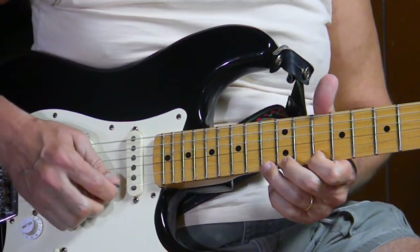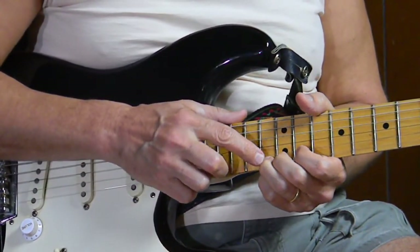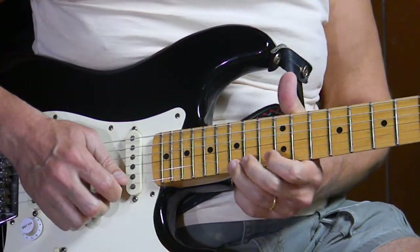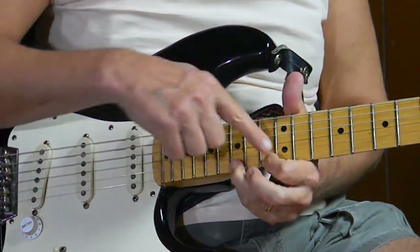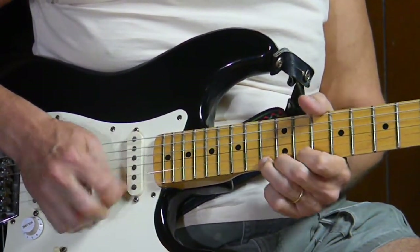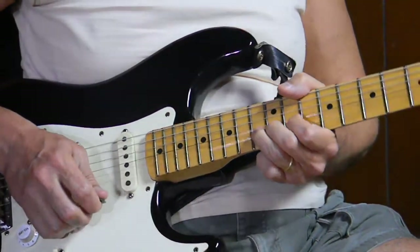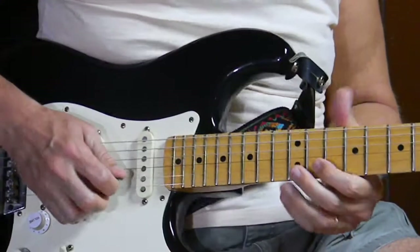Now at this point, Clapton takes the first string, 13th fret, and bends it a whole step — he's bending it to match the note two frets up from that one. Then he releases it. It's a bend and release. We're bending up a whole step and releasing it back to the original note, like so.